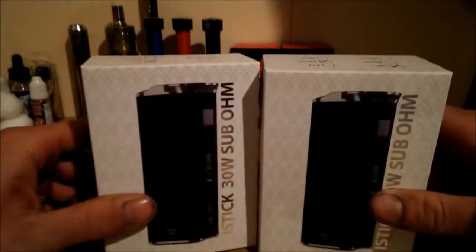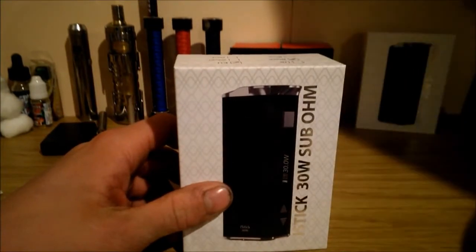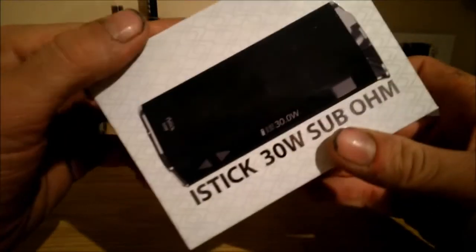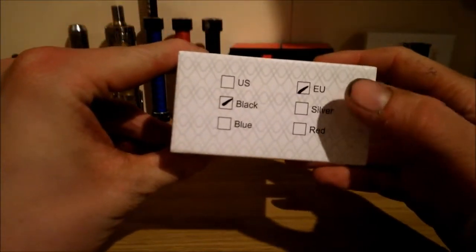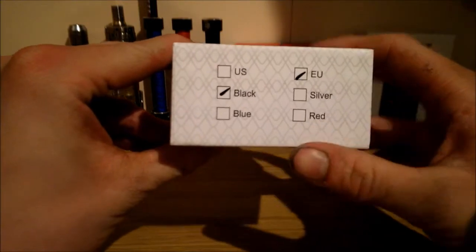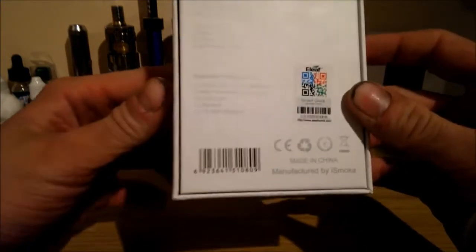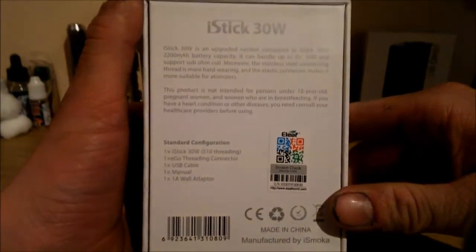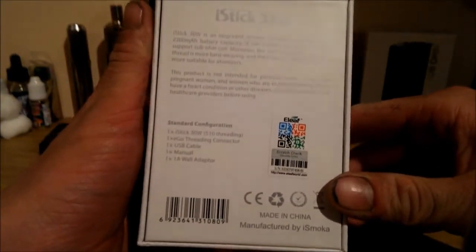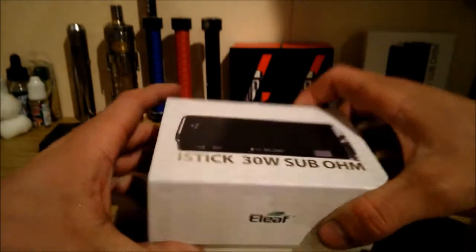I've got two of these — one silver and one black. I'm going to do the black one for this. So as you can see, we've got a box with a picture of the product on the front, and eLeaf, which is the maker. I've got the EU version; not quite sure why — if they do a UK version I suppose they should. Some details on the back with what's in the box. You've got your authenticity scratch card, which I haven't done yet on this one.